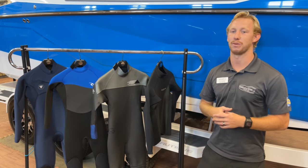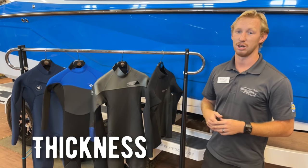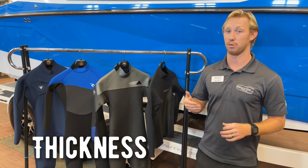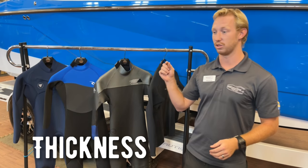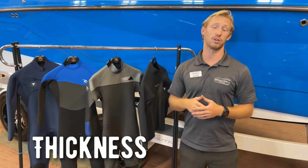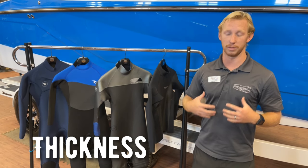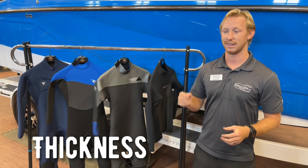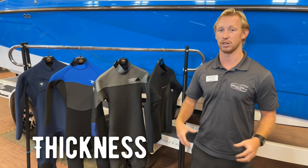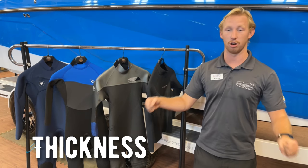Second thing to think about when you're picking out your wetsuit is the thickness. Wetsuits can come from 1.5 millimeters all the way up to 5 millimeters, from a heater top all the way to a really thick full suit. Your typical wetsuit is going to be a 3/2 millimeter — that means 3 millimeters in your body and 2 millimeters on your arms and legs. That extra thickness in the 3 millimeters is really to keep your core warm while you still have movement in your arms with the 2 millimeter.